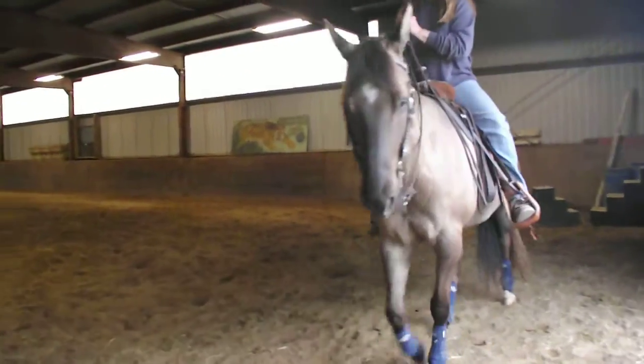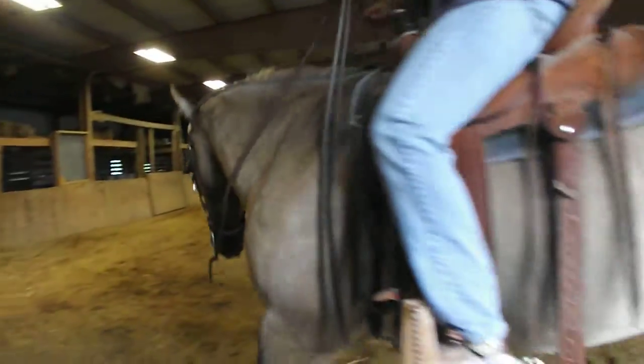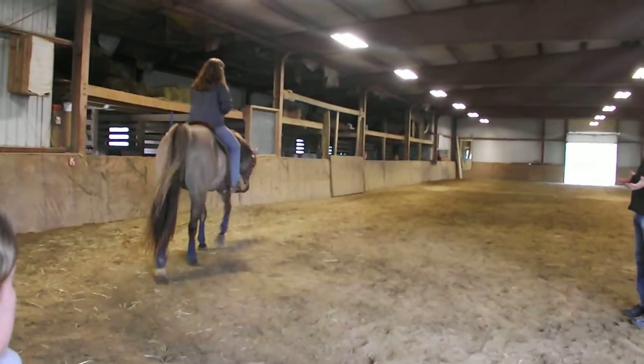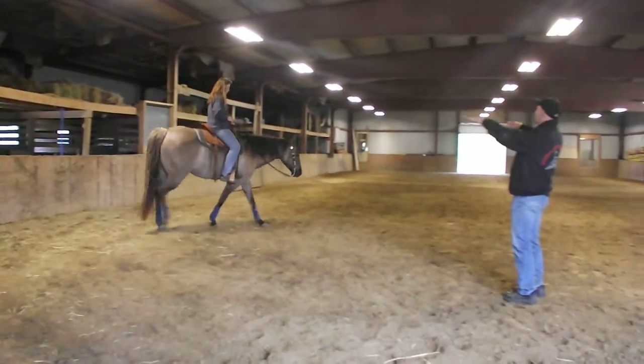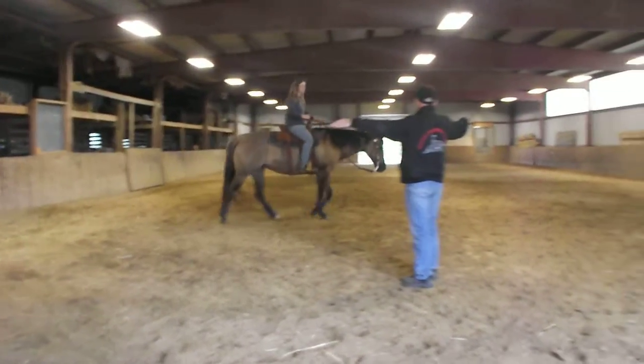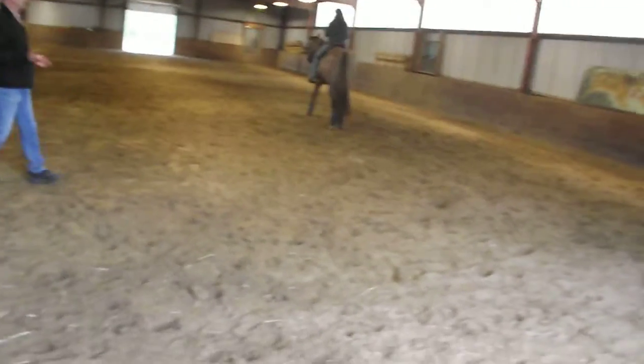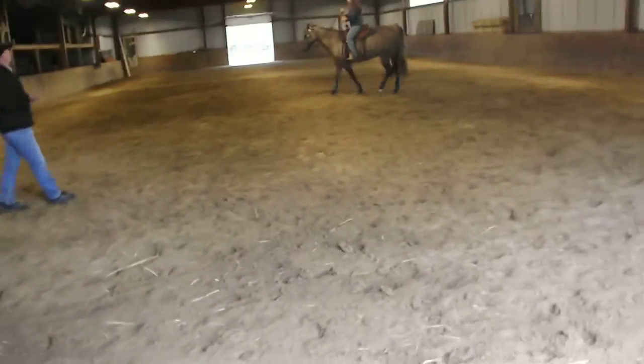When I pull on his face, he says yes, but I don't want him to pull me back. His face, his neck — I want it perfect and balanced. I don't want it too heavy, I don't want it too up. It depends on his conformation. I want him to be comfortable.